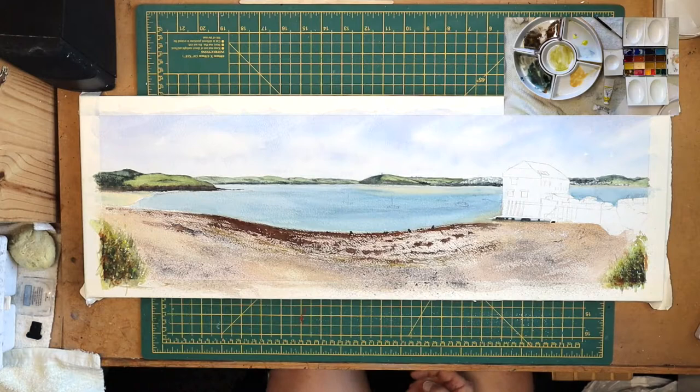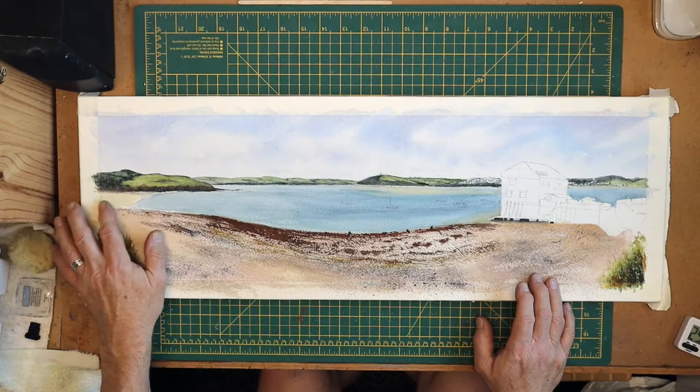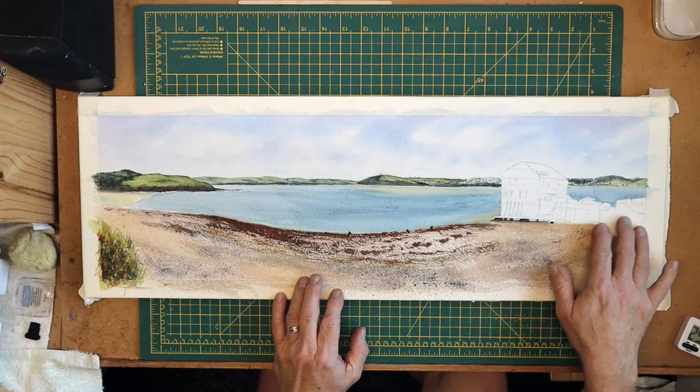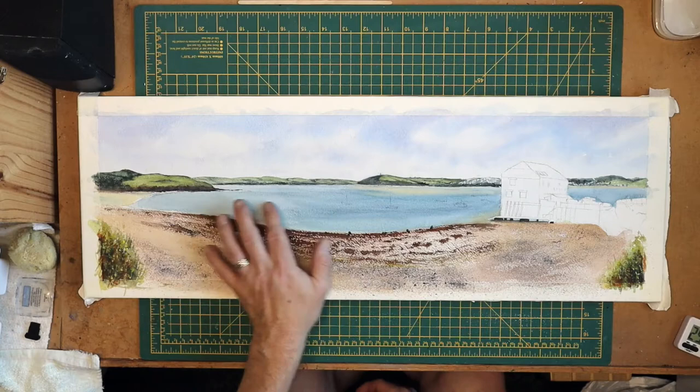Well I think we'll call that the end of part 2. Basically there's just a few bits left to do now - there's more work needed on this beach here, obviously this group of buildings and items has got to be painted in, and there's boats on the water, and I'll pull a few highlights actually in the sea as well just to strengthen that up. So I hope you've enjoyed this part and I'll see you in part 3.